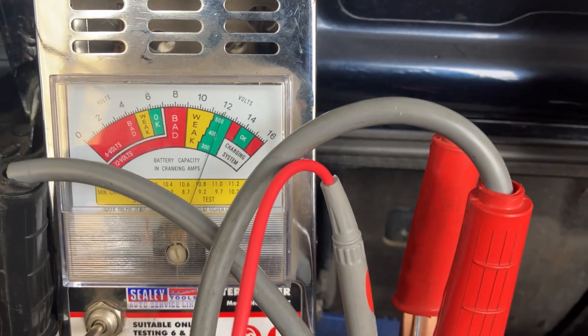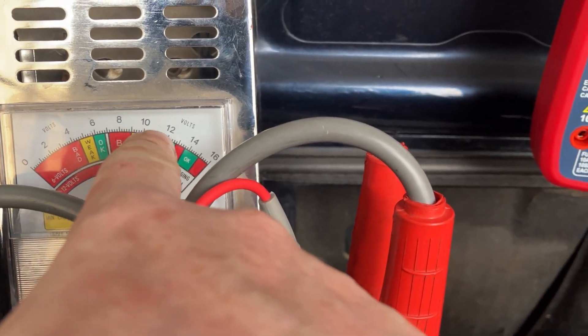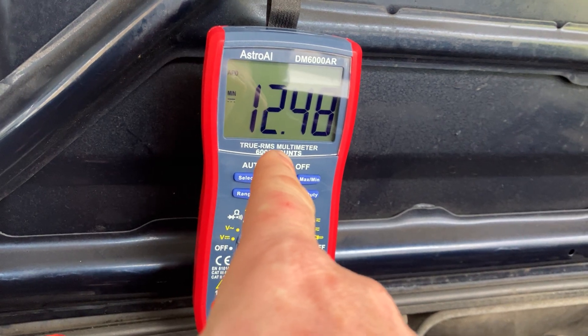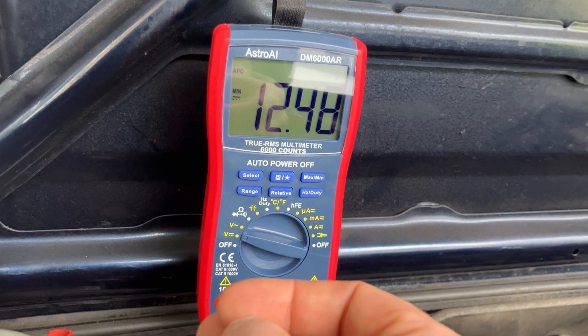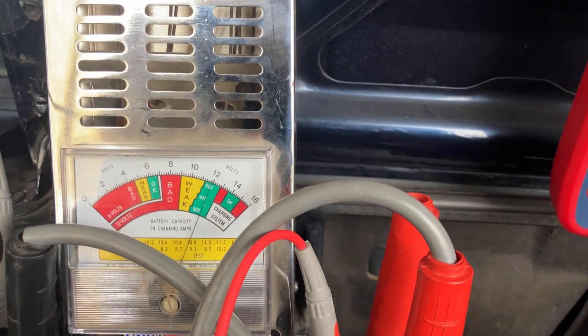The battery tester is showing around 12 volts in the green, while the more accurate multimeter is showing 12.4 volts. A brand new battery will have about 12.6 volts when you buy it off the shelf.